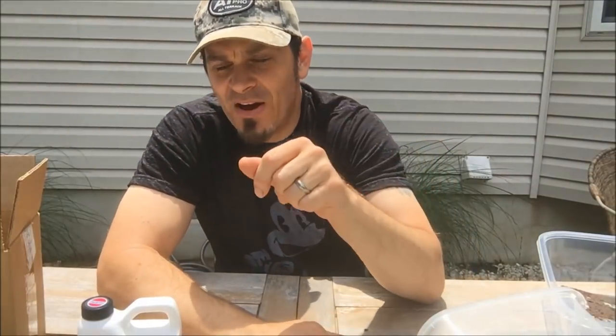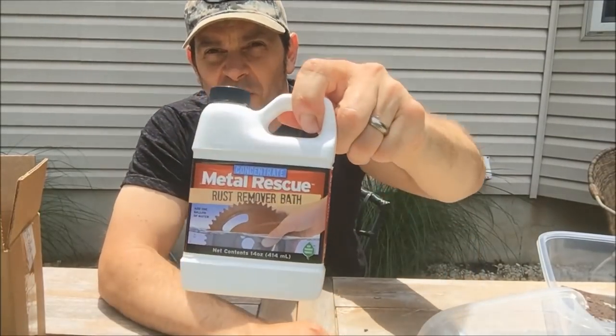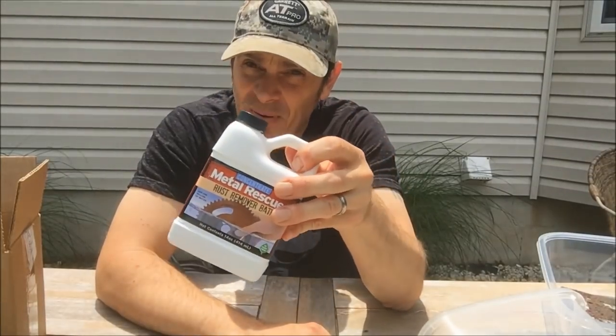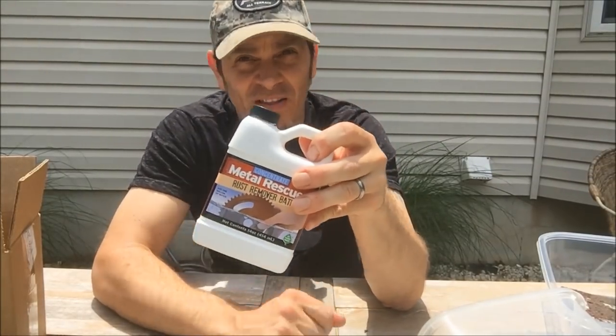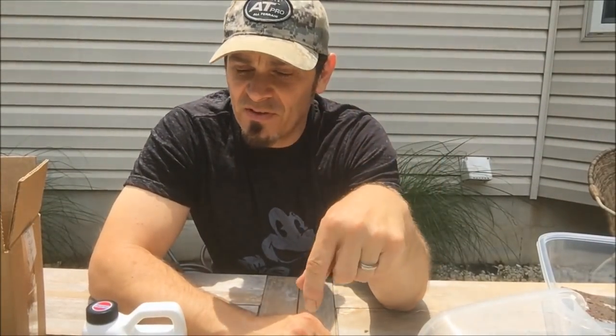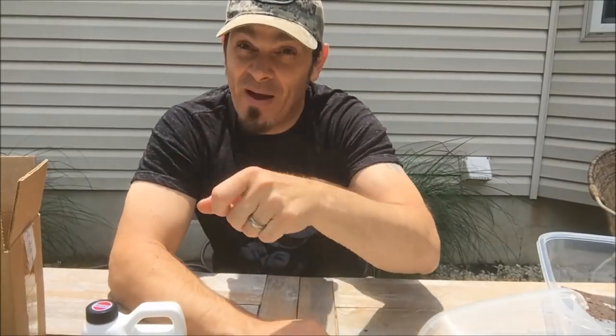So I'm gonna show you a new product today that I started using. It's called Metal Rescue, and it lives up to its name. This is as easy to use as it can possibly be — you mix it, put your relic in, and just wait it out and it's done. I'm gonna show you how it works and show you some before and afters so you can judge for yourself.